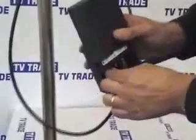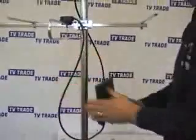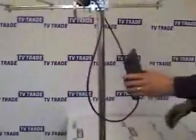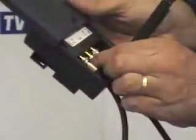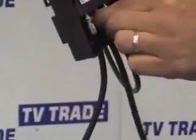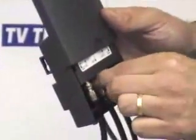Now the final step. What we'll normally do here is use tie wraps to tie the cables tightly onto the pole. We'll also connect an output cable — a cable similar to this — feeding into the output slot of the diplexer. When we screw this on we can feed it into either a splitter, a distribution system, or directly to our television. So the diplexer is now fully assembled.